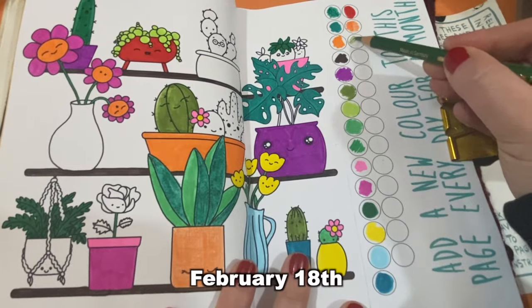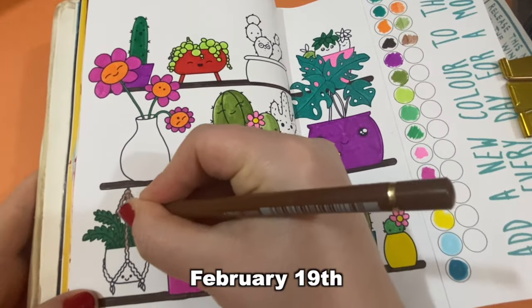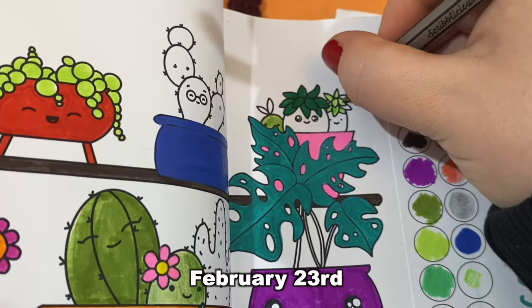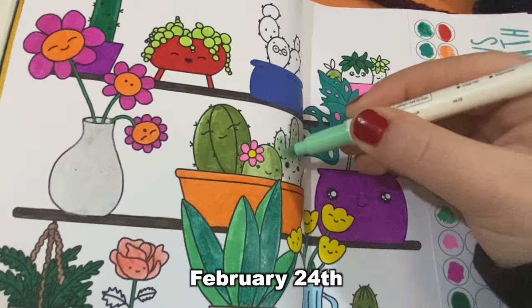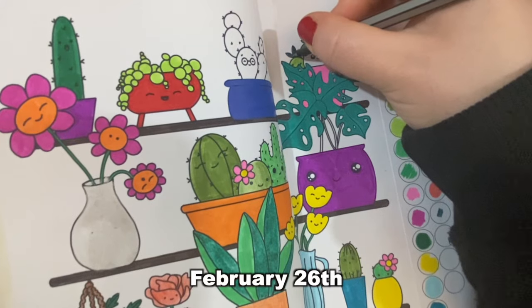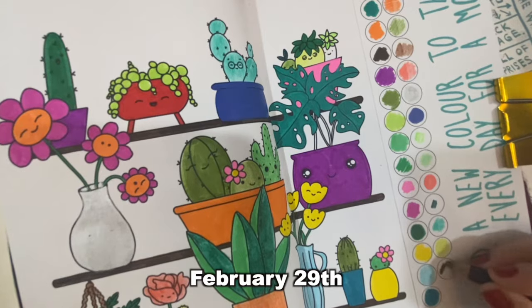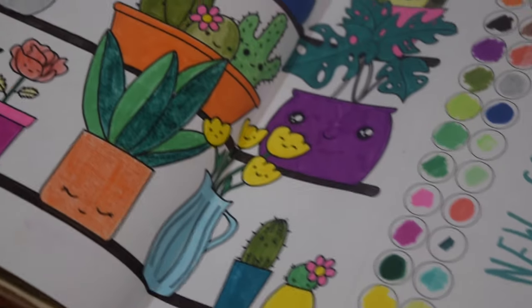Today is day 18. Day 20. Almost finished. Day 25. And finally, because it's a leap year, February 29th. And how cute is that?